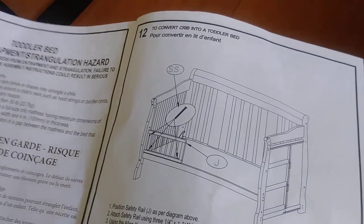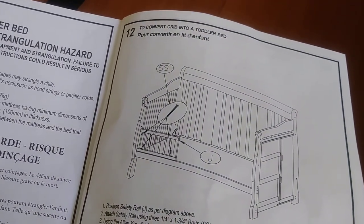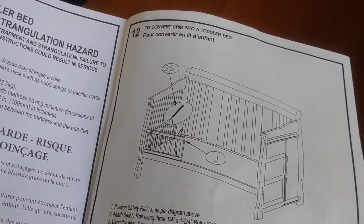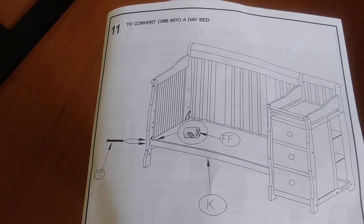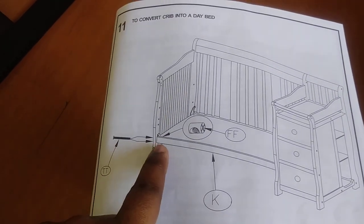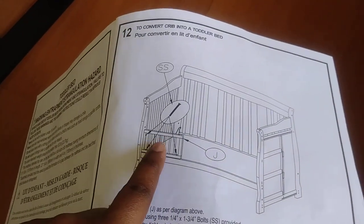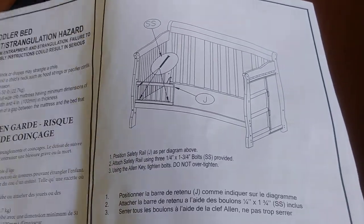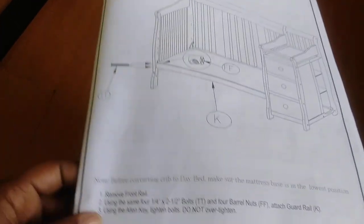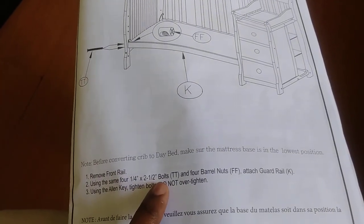If you're like me and didn't realize this, don't just immediately turn to Step 12 for the toddler bed. Step 12 makes more sense if you want the toddler bed before the day bed. I sort of understand why they separated it — it's way easier to see each piece by itself rather than making it all one step.